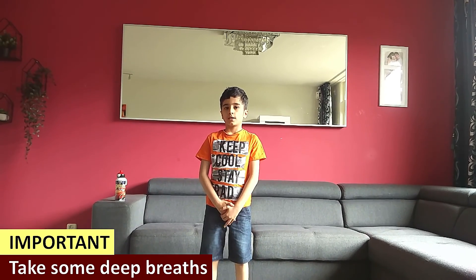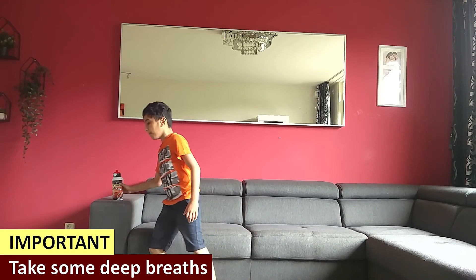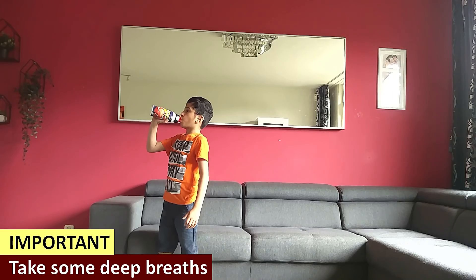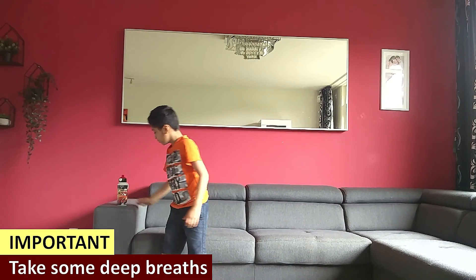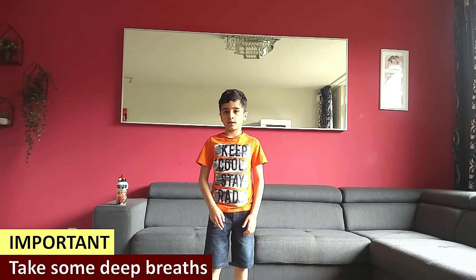Loosen up your body. Take some deep breaths. And if you want some water, please do drink some. Okay, if you're ready, shall we start?